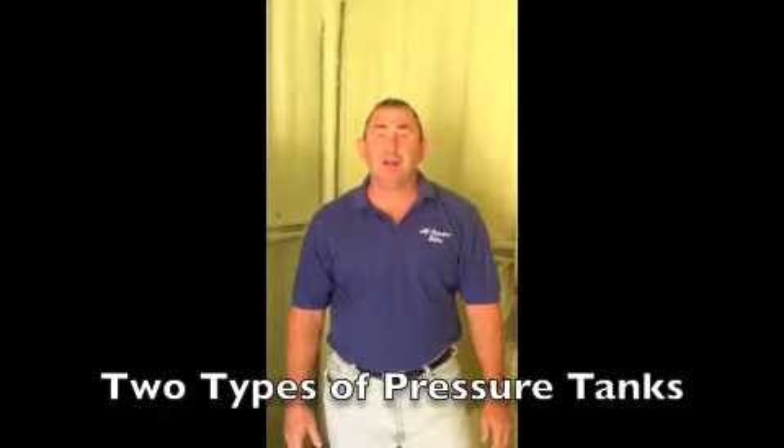My name is Jim Tomlinson from All American Water, located here in Wise County, Texas. We've had the opportunity to use somebody's well house that has two different kinds of tanks. This morning we're going to talk about both, one of which you're going to have in your house.